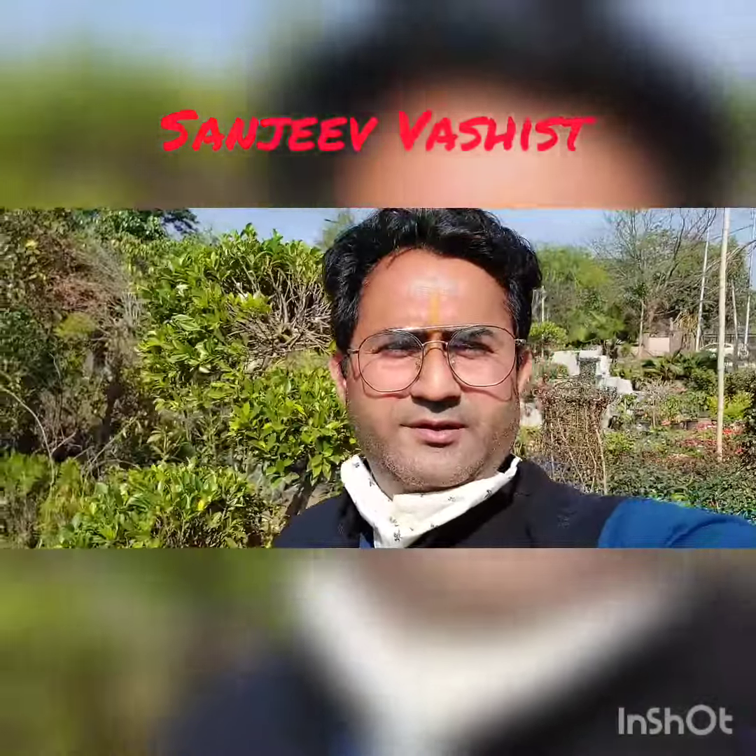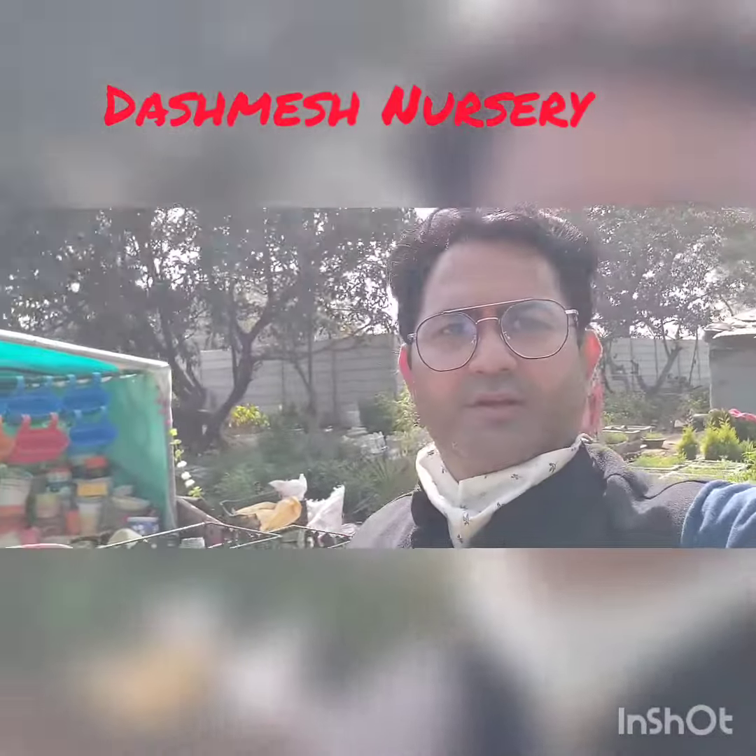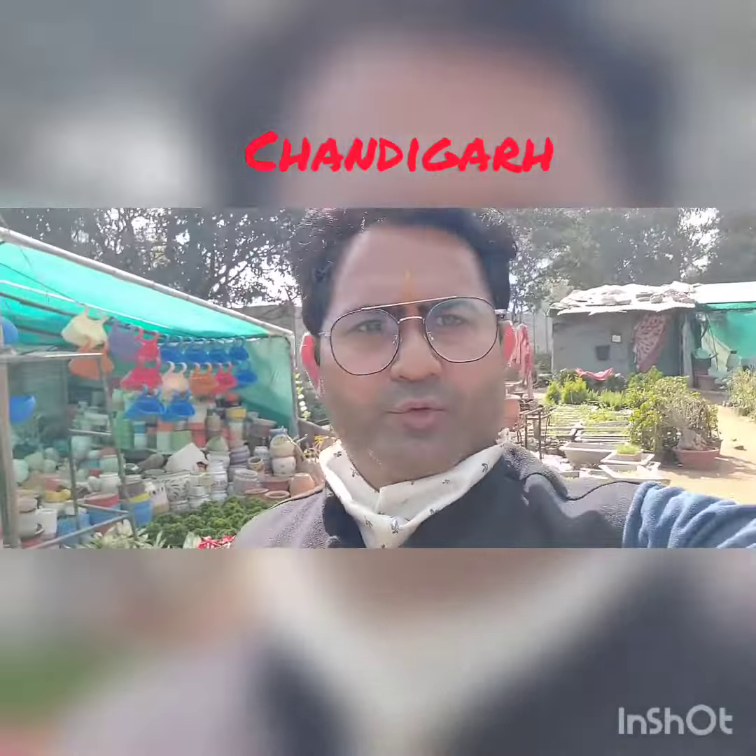Good morning, Dishwashner's family. There are some seasonal flowers here — dog flowers, petunia. I'll show you what we have here.